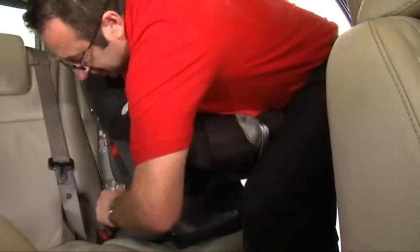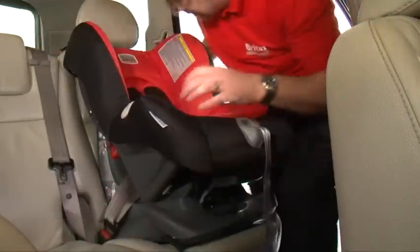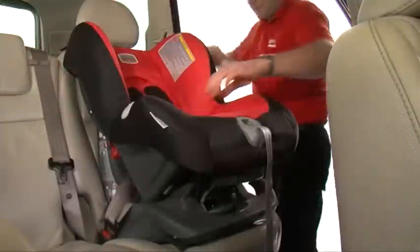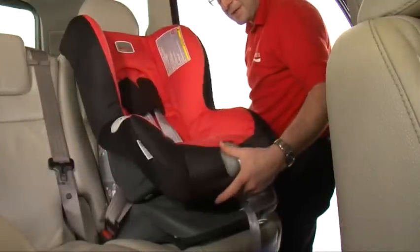Apply some weight onto the seat, holding the diagonal belt with your left hand. Pull tight and feed the slack through the diagonal seat belt guide. Make a loop out of the seat belt and hook it to the top diagonal belt guide. Check the installation is correct by holding the harness, making sure it is firm and secure.